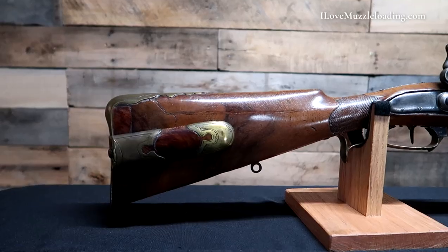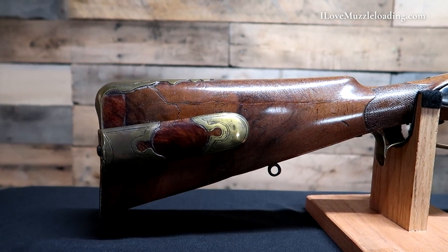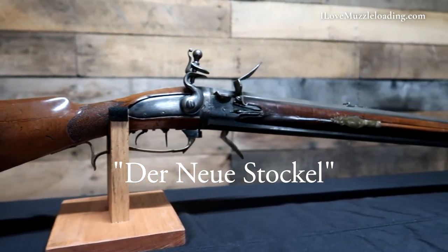Hi, I'm Ethan. I love muzzleloading and this is an original 1760s swivel breech flintlock rifle. J. Ernst Fielder was active in OOM around 1760 per der Neustachl.